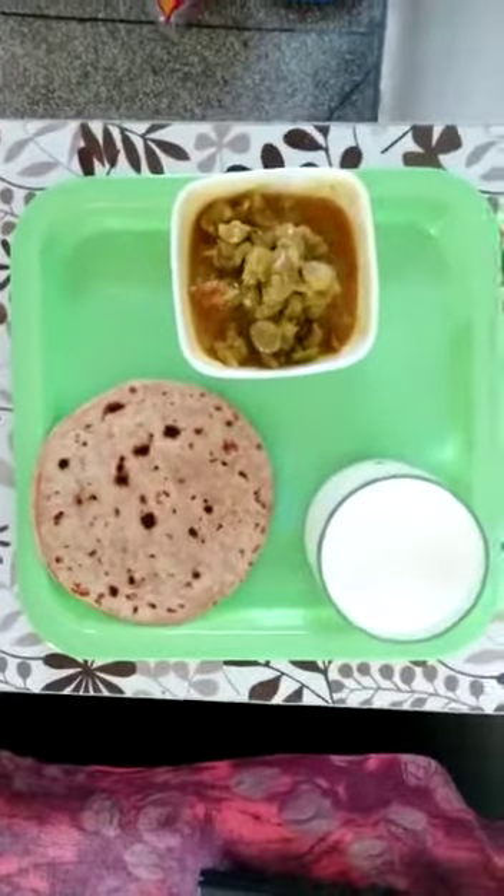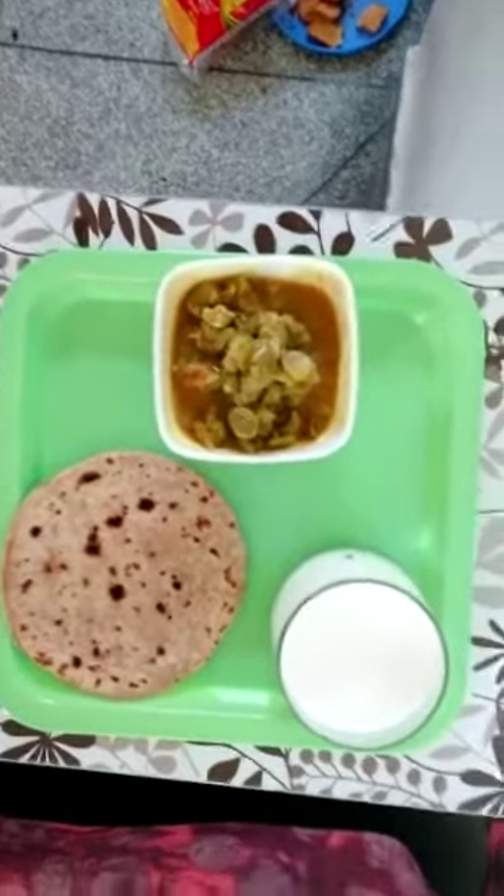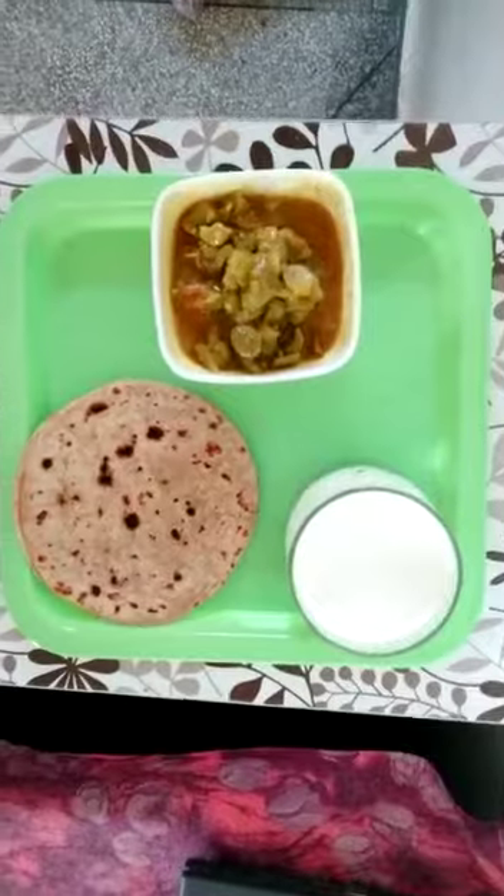In the dinner, we can have chapati, milk and vegetables. We should eat light food in our dinner. This is a good diet chart for a student and this will definitely keep you healthy. Thank you.